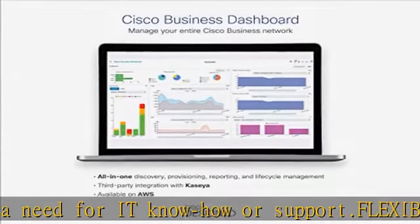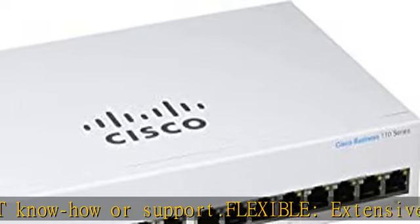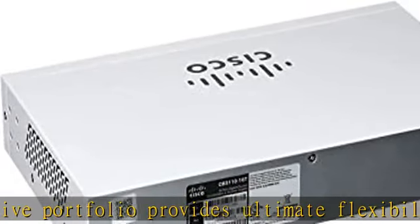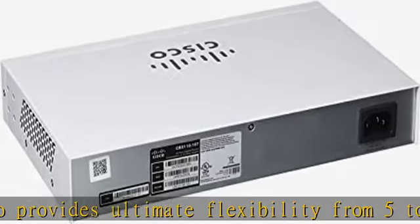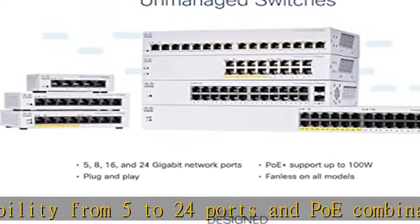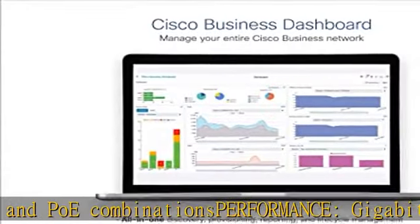Performance: Gigabit Ethernet and integrated Quality of Service (QoS) intelligence optimize delay-sensitive services and improve overall network performance. Innovative design: elegant and compact design ideal for installation outside of wiring closets, such as retail stores, open plan offices, and classrooms.